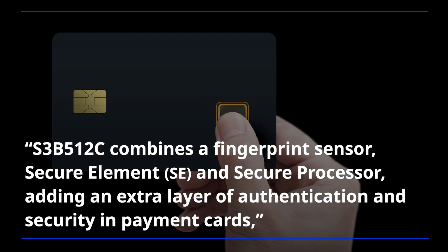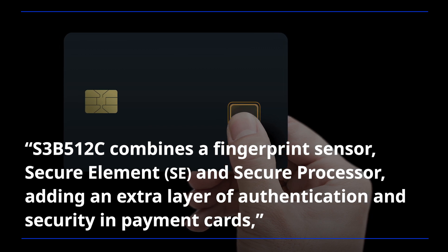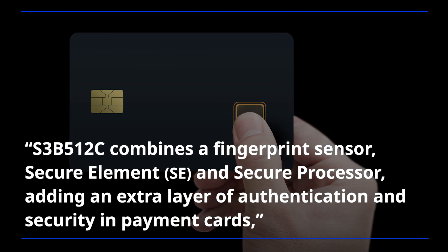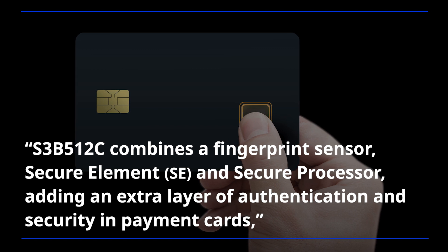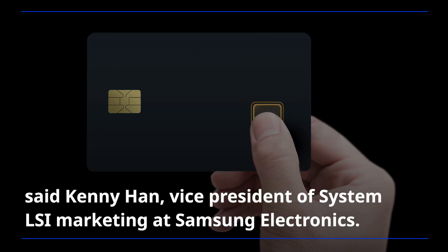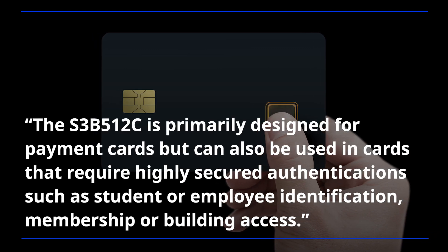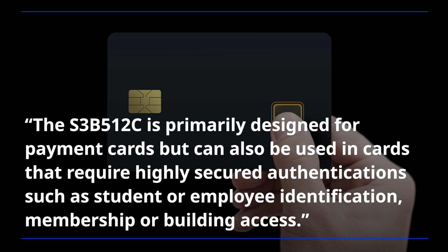S3B5-12C combines a fingerprint sensor, secure element, and secure processor, adding an extra layer of authentication and security in payment cards, said Kenny Han, Vice President of System LSI Marketing at Samsung Electronics. The S3B5-12C is primarily designed for payment cards but can also